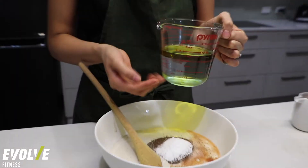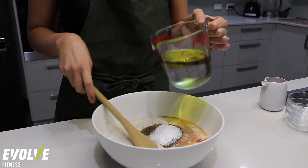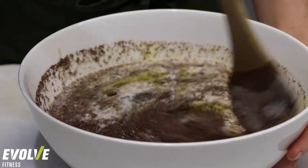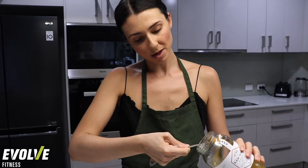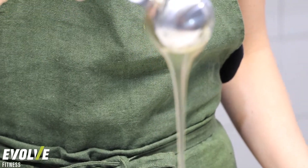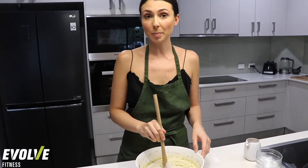I've got here some apple cider vinegar — I'm going to pop in about two teaspoons. In here we have a cup of filtered water and a quarter of a cup of extra virgin olive oil. Then I'm going to add in my raw honey — about one tablespoon. Now I'm going to leave this for about 10 minutes; that way it gives the chia seeds and the flax an opportunity to thicken up as well.